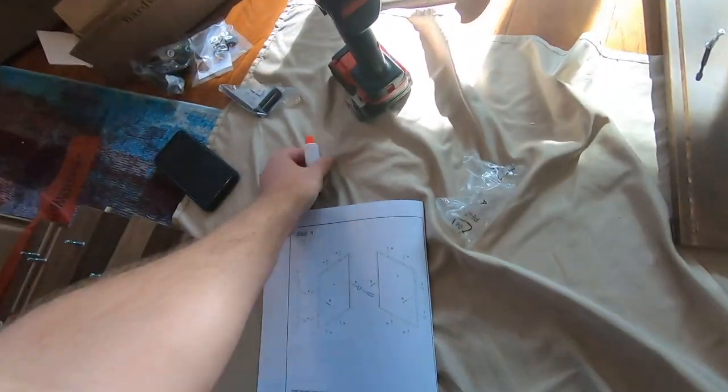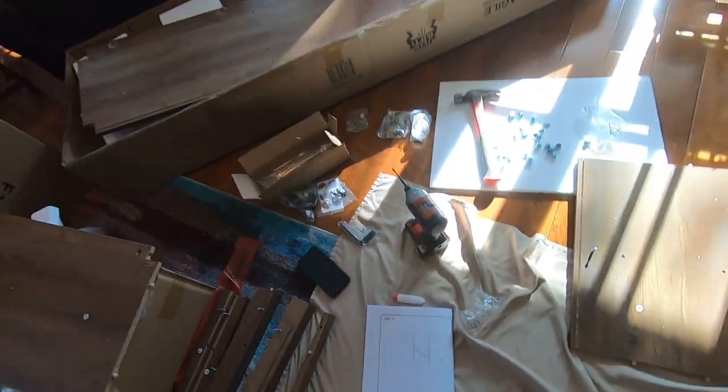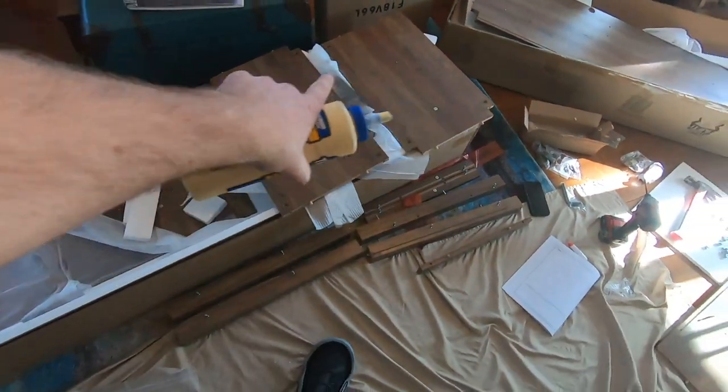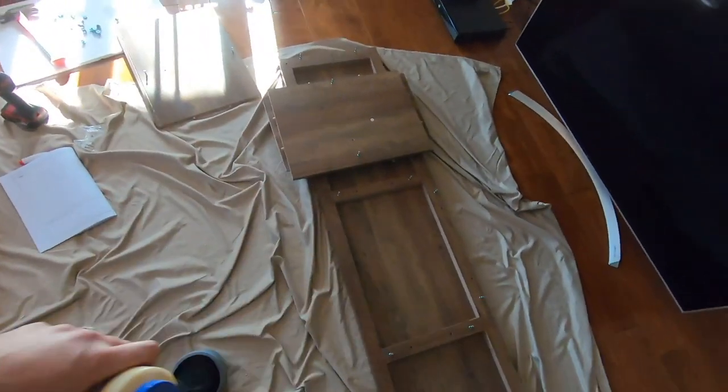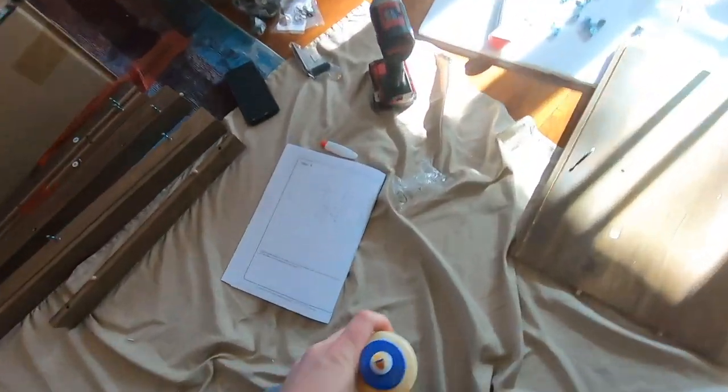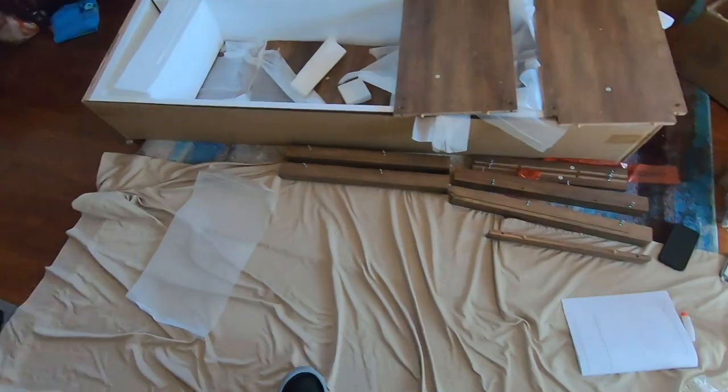I'm all out of these guys and I'm all out of dowels, so I think I'm nearing the end here. The glue that they supplied — this is the glue they supplied for the dowels — I'm all out of it. So I went out to my truck and got some Titebond for the assembly, because everything's got glue in it, just for the assembly portions. I want to make sure I have good glue on there, so I'm gonna go ahead and put it together now.